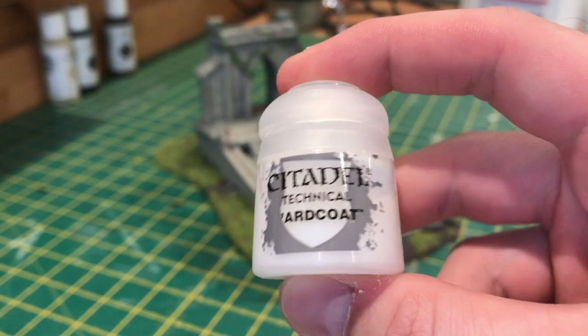Once I'd finished the model I gave it a coat of matte varnish, but that dulled the blood in the wells. So all I'm using here is a bit of Ard Coat to bring the shine out again.